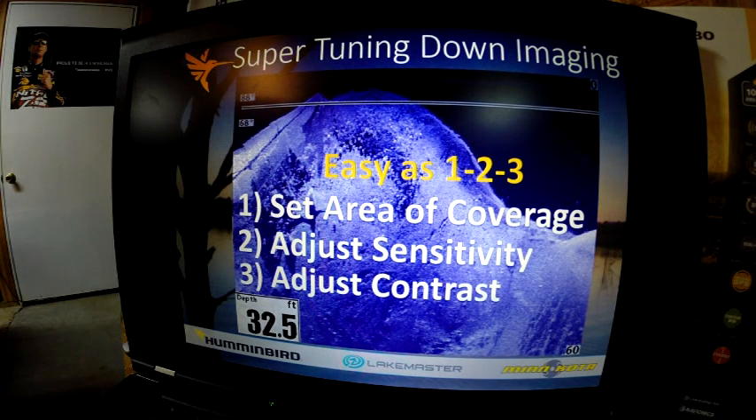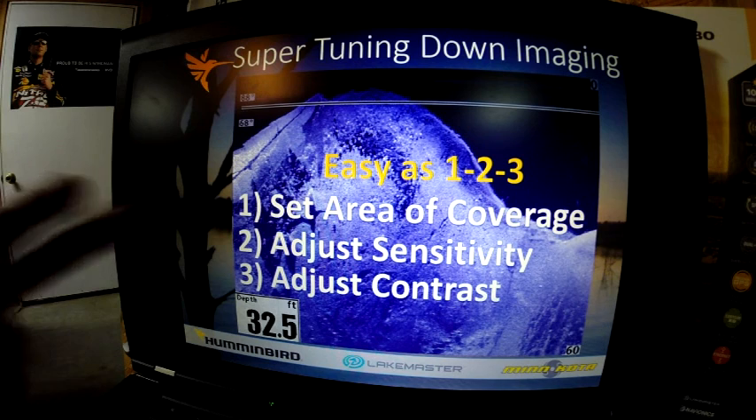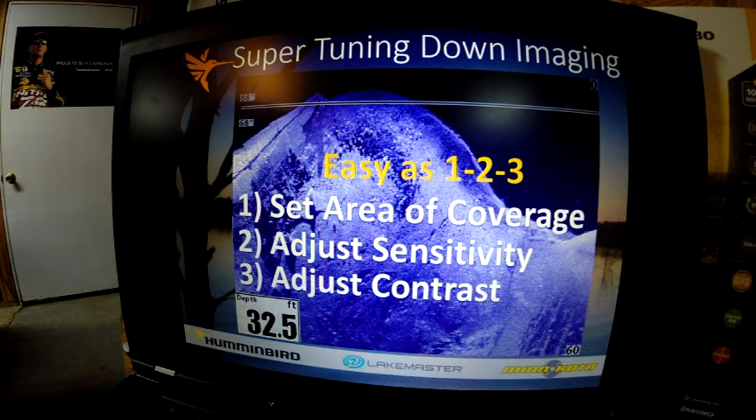Next is down imaging made easy — it's as easy as one, two, three. You're going to set the area of coverage, which I recommend wide. You adjust your sensitivity and you adjust your contrast. You can see this is down imaging through side imaging, and you can see extreme levels of detail through this system.